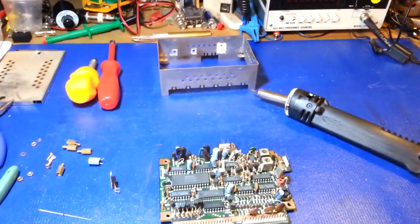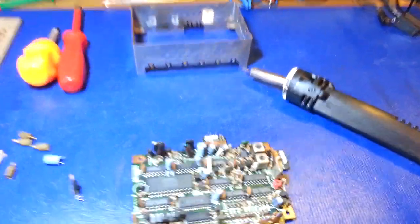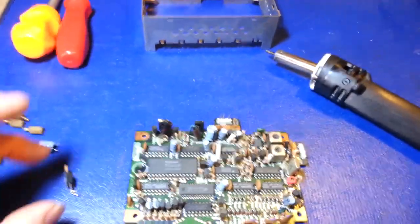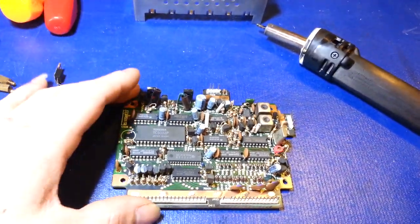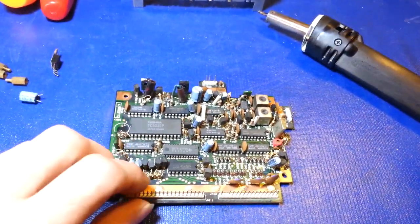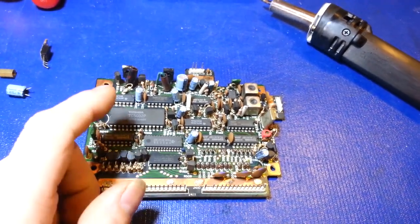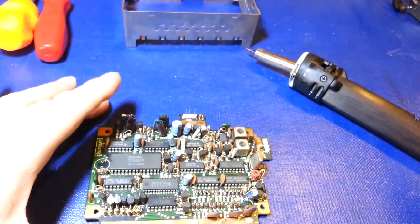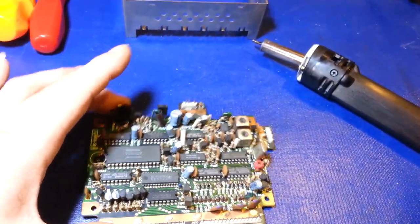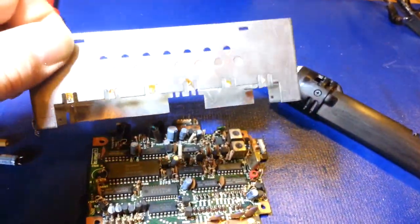Working on a Cobra 2000 GTL - doing a full restoration on it. I have the frequency counter module and clock module out here and I thought I'd do a separate video just on this module. There are a few things you can do to help improve its durability and a few little tricks. The can has been desoldered and removed for easy access.